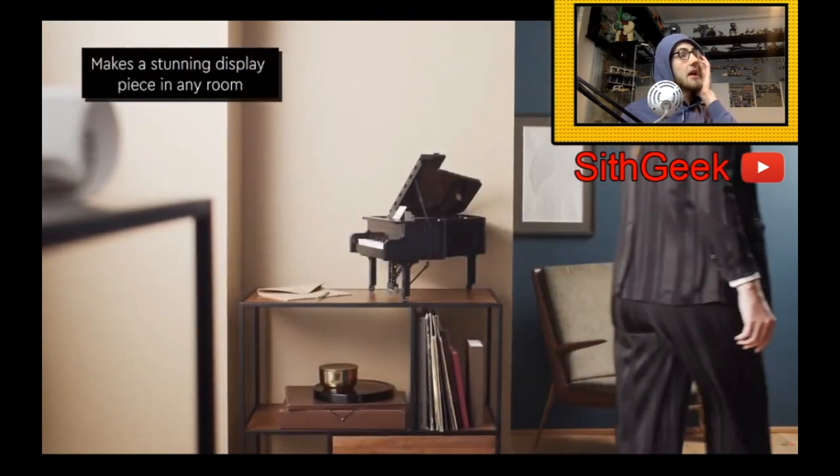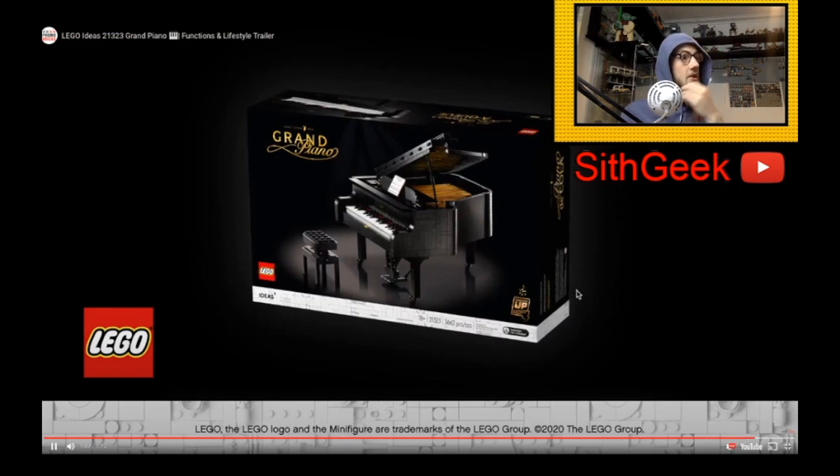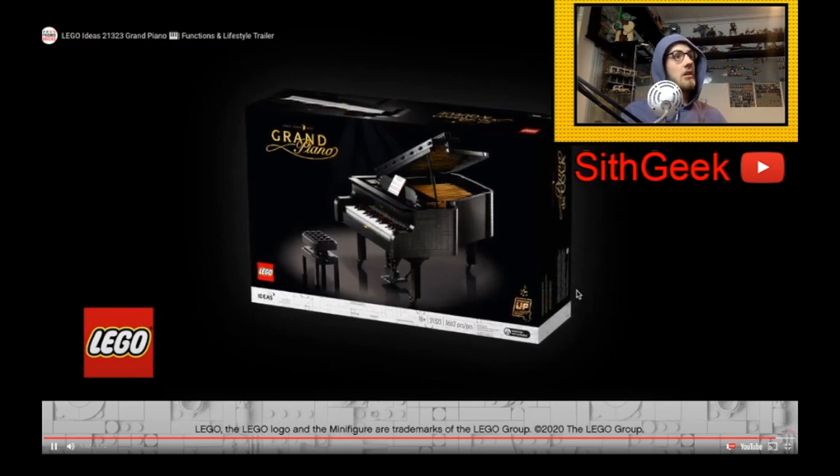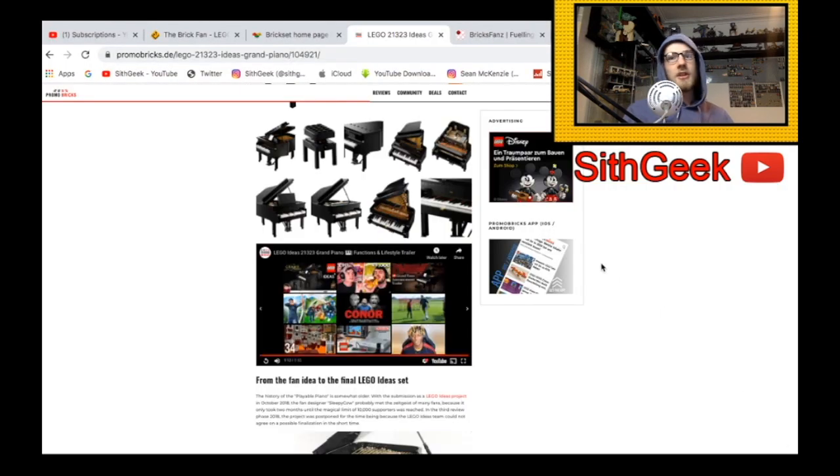I don't understand how LEGO can outdo themselves every single time, but they just manage to do it — it's incredible. Such a good video! Hopefully you've enjoyed my little reaction to the Grand Piano Functions and Lifestyle Trailer. If you have, please leave a like and subscribe to the channel, and I'll be bringing a full review and thoughts on every single HD image very shortly. Peace out guys, see you later!